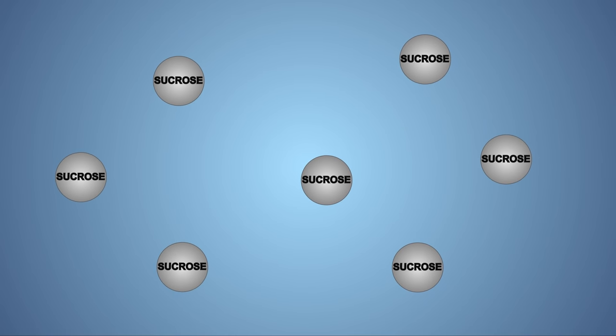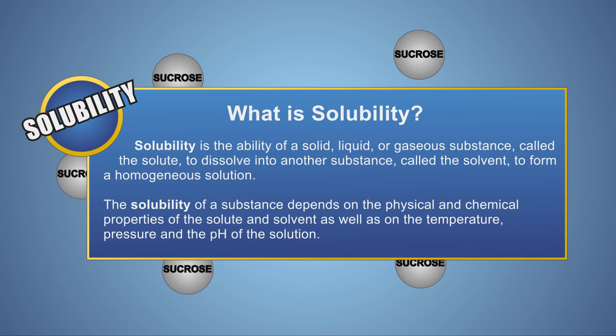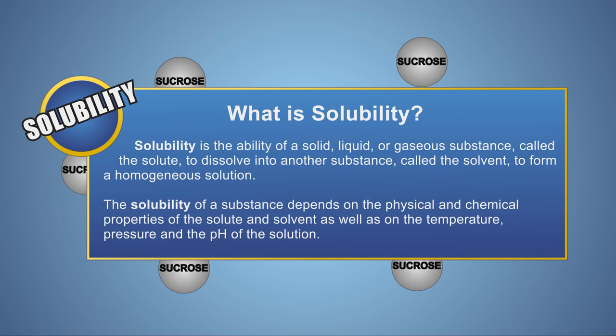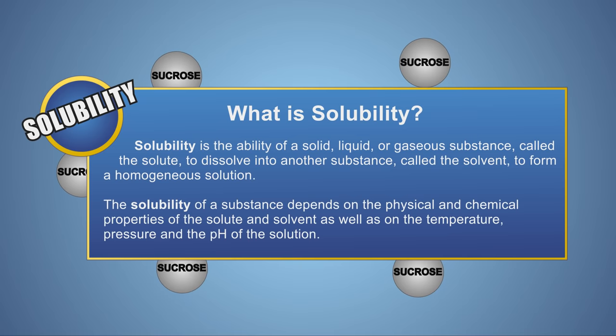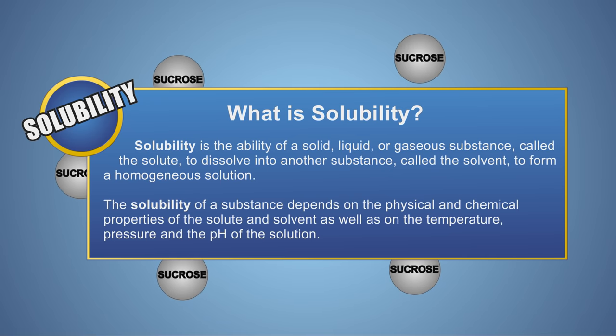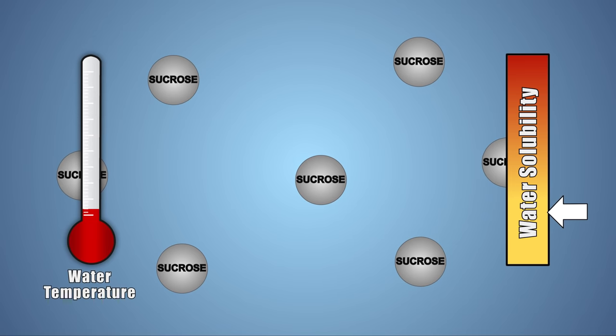Let's look at this experiment a little closer. All liquids have a set solubility to a specific substance at room temperature. Some liquids have high solubilities, while others have low solubilities. Solubility refers to the amount of a substance, called the solute, that can be dissolved into a liquid, known as the solvent. In most cases, as the temperature of a liquid solvent increases, the solubility also increases.